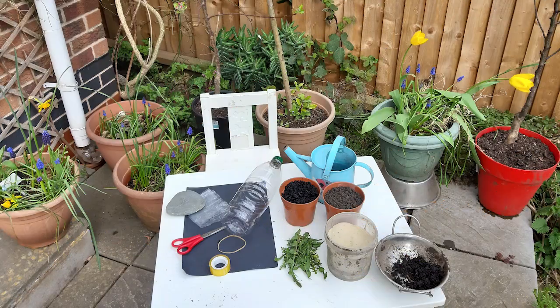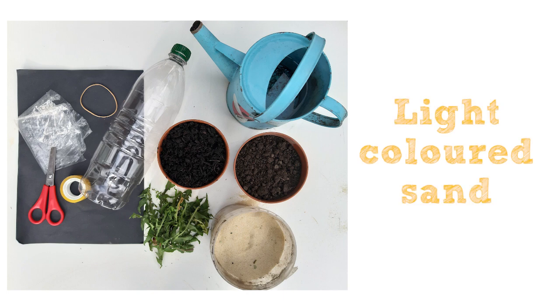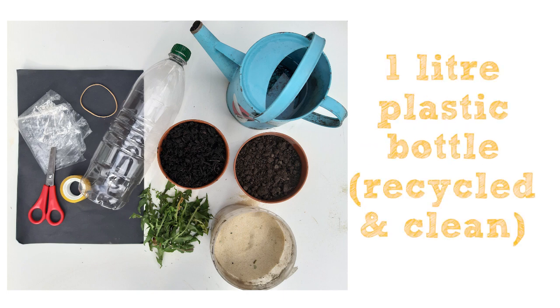To make this, please ask an adult first. You will need garden soil, compost, light coloured sand, and a one litre clear plastic drinks bottle — please reuse an empty bottle and make sure it's rinsed out.